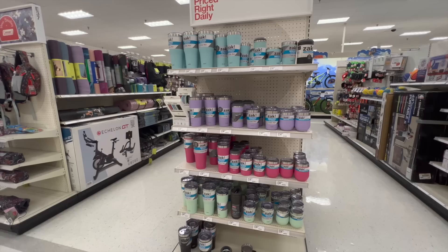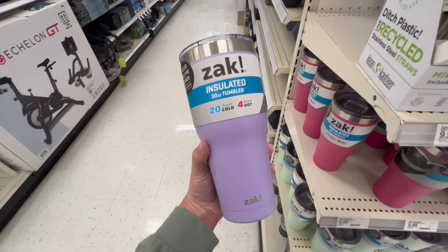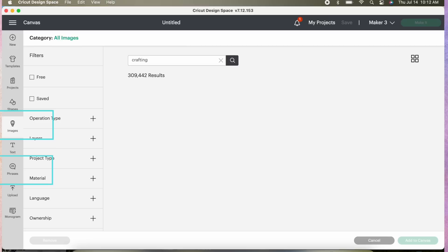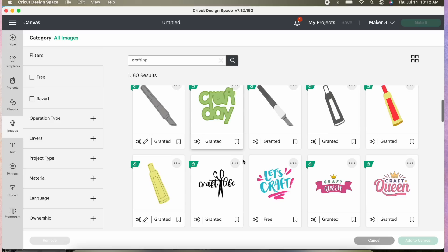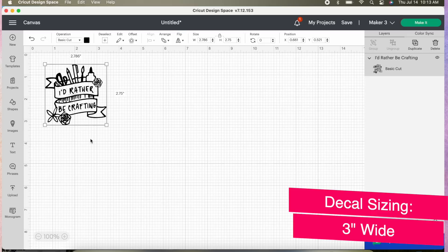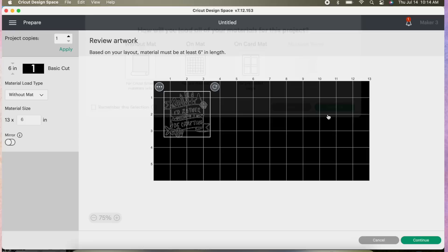Let's get right into it with our first blank from Target. Near their sporting goods section, they usually always have an end cap of these Zack brand cups and I absolutely love them. They have a ton of different kinds and colors, but I decided to go with this 40-ounce light purple and add a decal to it. I'm going into phrases in Design Space — you could do phrases or images. I'm clicking 'crafting' and searching for a file. I really love this one that says 'I'd rather be crafting,' so I'm selecting it and adding it to my canvas. Then up at the top, I'm going to size it to three inches wide because that's the size of my cup — I just measured it with a tape measure. Select your material; I'm selecting smart vinyl permanent, and we're going to get ready to cut.